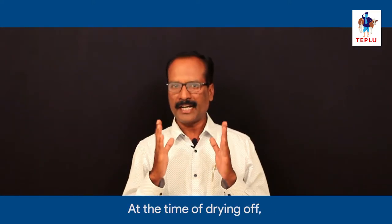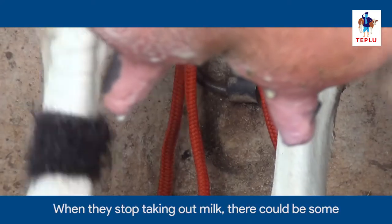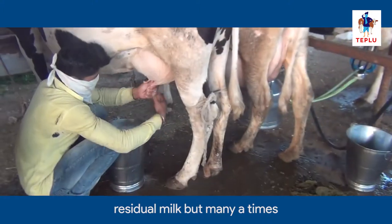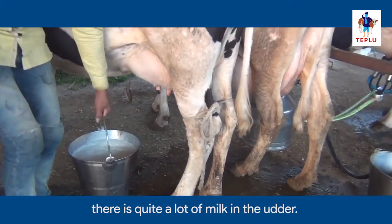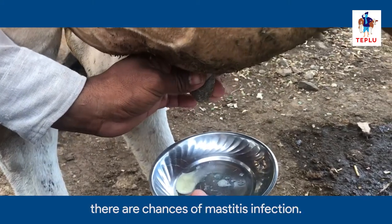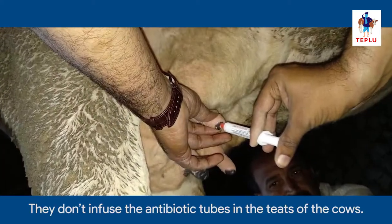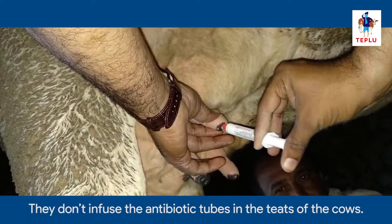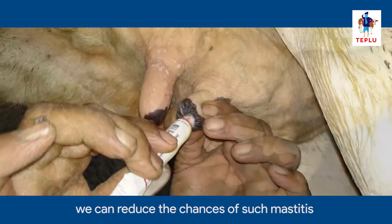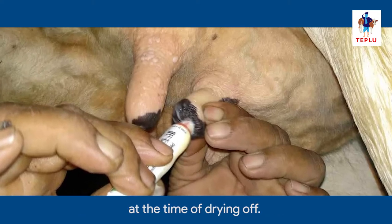At the time of drying off, sometimes farmers do not follow the right procedure. When they stop taking out milk, there could be some residual milk, but many times there is quite a lot of milk in the udder. And since they have stopped milking, there are chances of mastitis infection. They don't infuse the antibiotic tubes in the teats. So if you put antibiotic infusion in the udder, we can reduce the chances of such mastitis at the time of drying off.